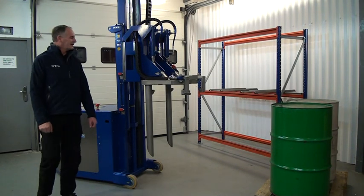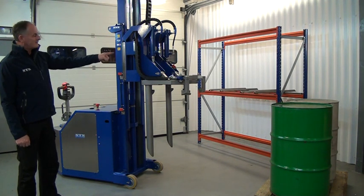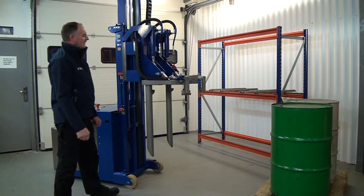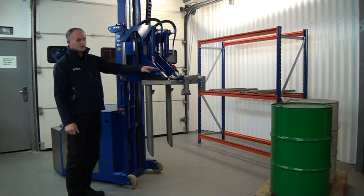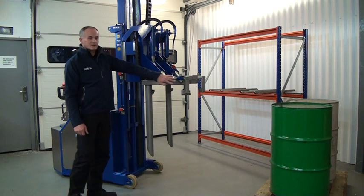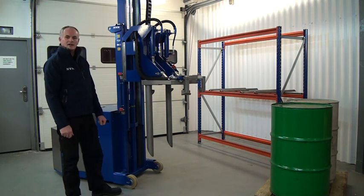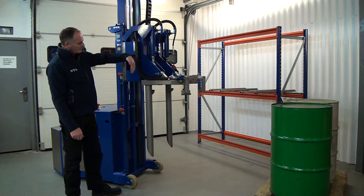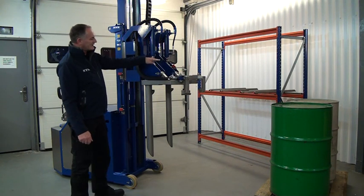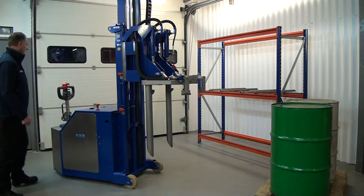This is one of our drum handling units. It's designed to take drums off pallets, tip them into the horizontal, and place them into racking systems. At the front we have two hydraulically driven clamping assemblies. We drive this over the top of the drum, lower the head down, press a button on the back to clamp the drum against the fork tines, lift it up off the pallet, rotate the whole head into the horizontal, release the clamping arms, and place it onto the bars of the racking system.